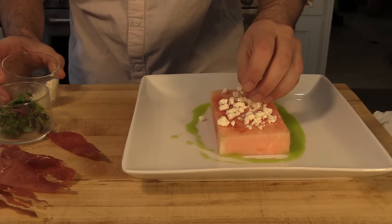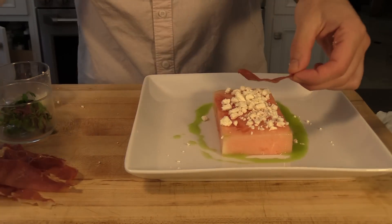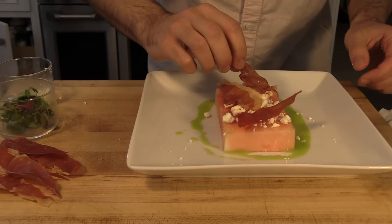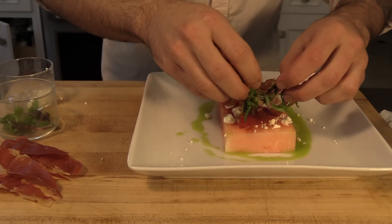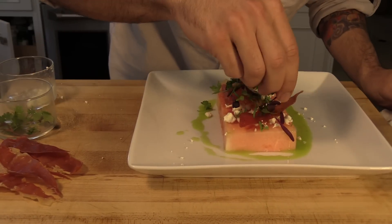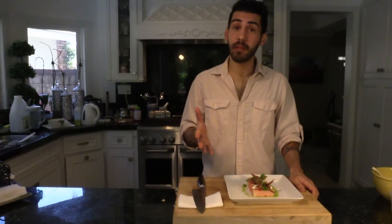Some feta may be cascading off — just pour it in the center. Then place the prosciutto on top with a couple of strips. The last thing you need to do is put your garnish on; I have the microgreens, just place them all around. And that is your dish! I hope you enjoyed making this as much as I did. Thank you for watching Dante's Kitchen and I will catch you on the next episode.